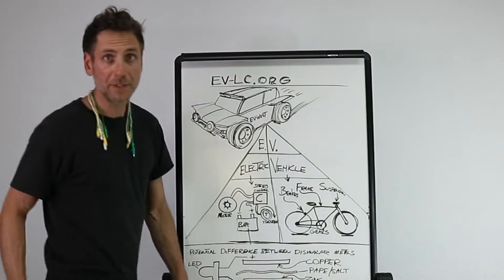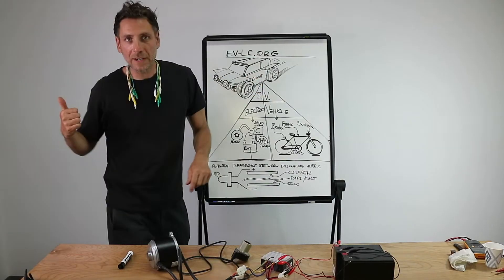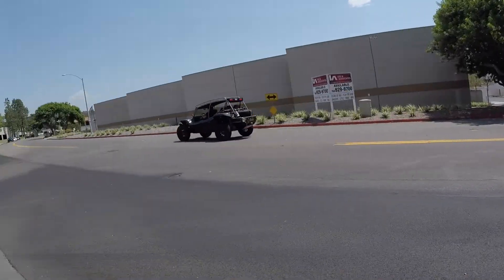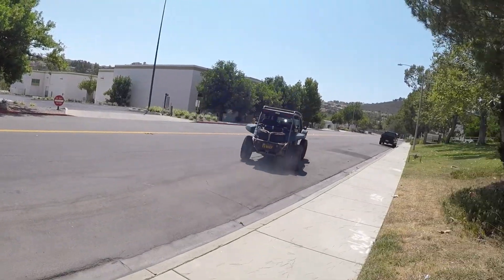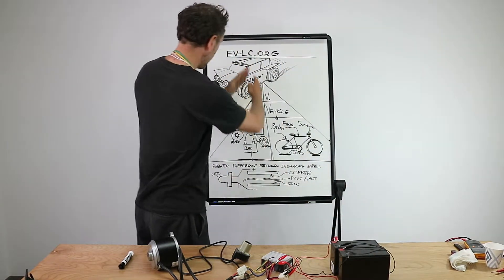Let's break down the elements. At the center, you have the vehicle we drove. That is an EV West electric converted vehicle. It used to have a gas engine, and now it has an electric motor from a Tesla. It's got batteries and a speed controller — everything you see right here. We break that down right here.